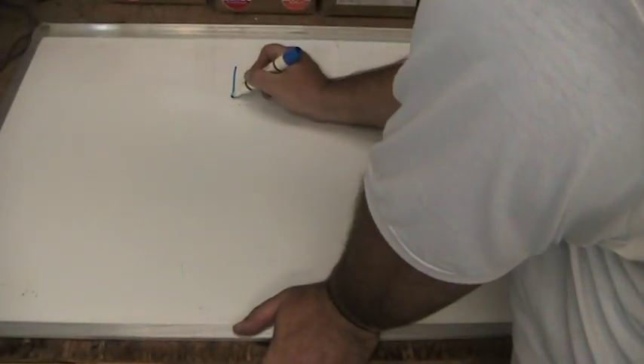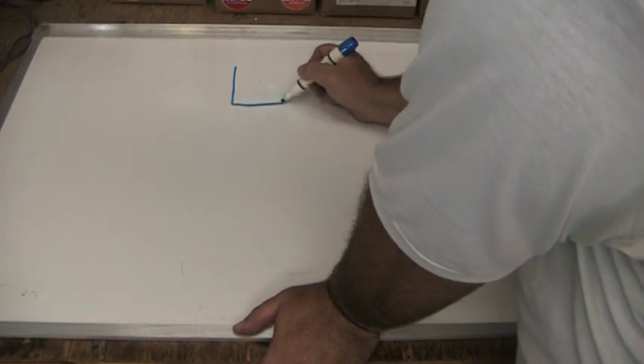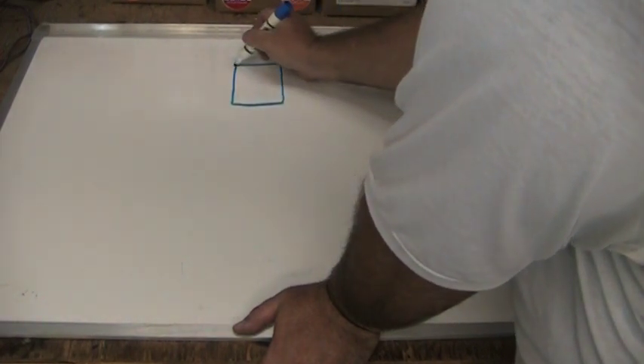Now we're going to go through the two scenarios we just talked about using this whiteboard, which is actually easier to see because when you're looking at jumbled wires on the camera they just look like spaghetti and it's hard to tell what wire is going where.